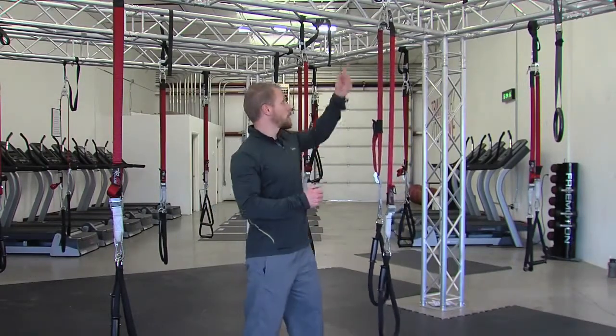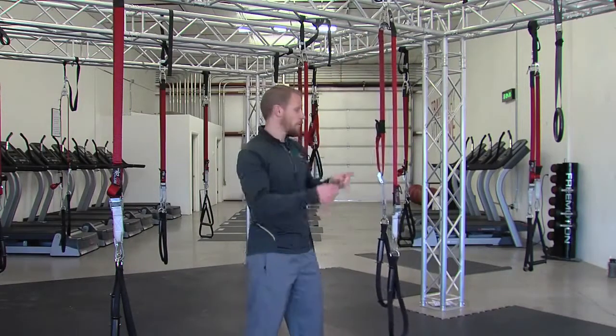Now, if you have a new client that isn't ready for that instability, we can just put the pin in and it won't move, giving us a traditional suspension trainer that doesn't rotate. But with this strap, we have the option to do either way, which gives us so many more training abilities to progress in performance.